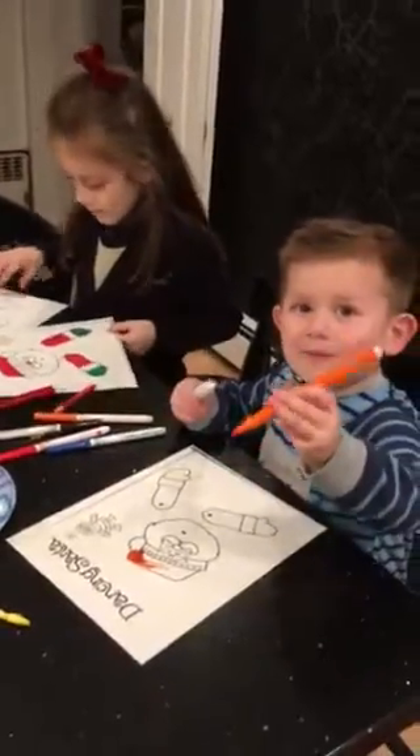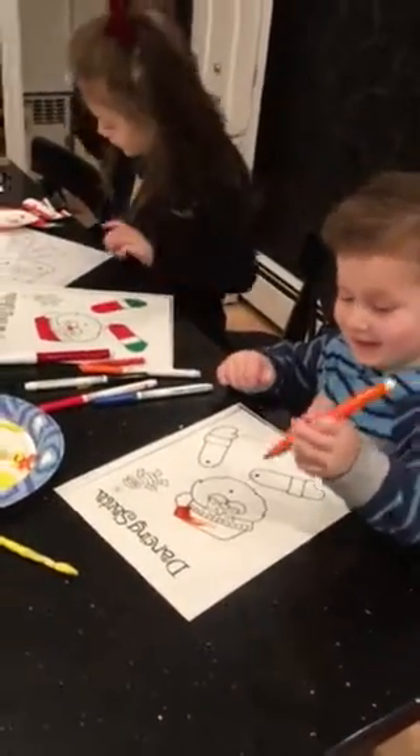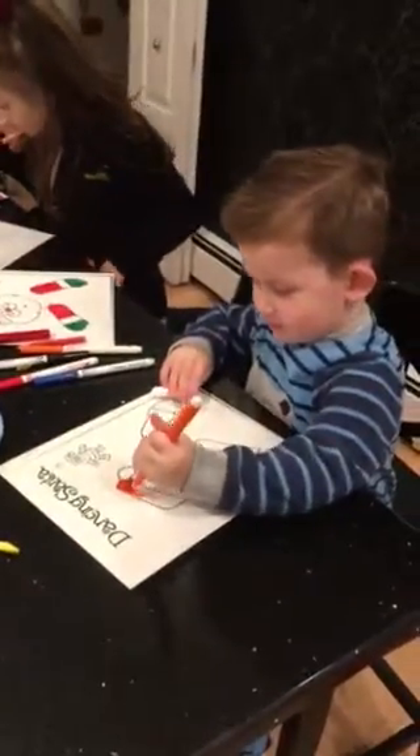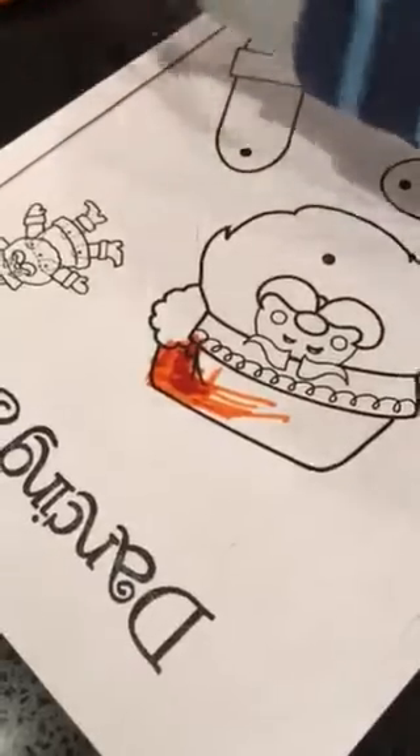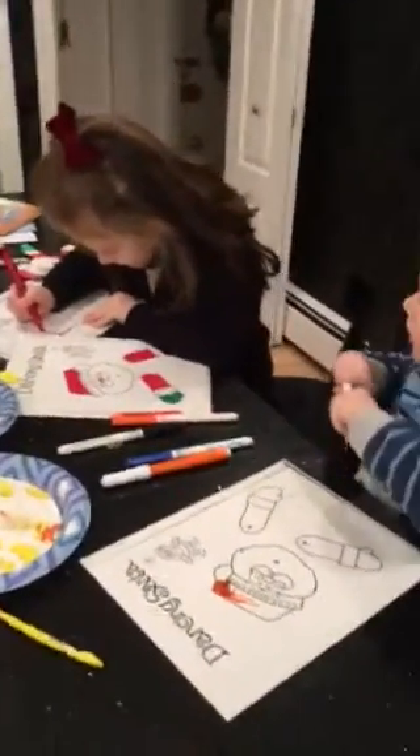I need a little help. You don't need any help. I see you're doing it all by yourself very well. Chasey, you are doing so well. I'm going to look at it close. Look how nice Chasey colors. I stay inside the lines. You sure do. Chasey's learning from you, Charlotte.